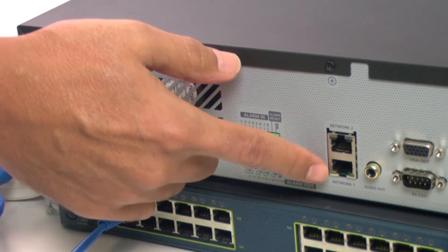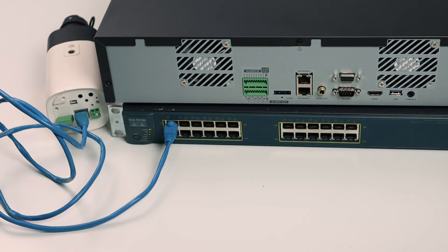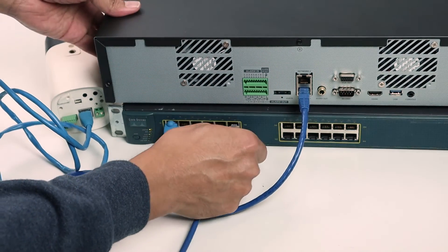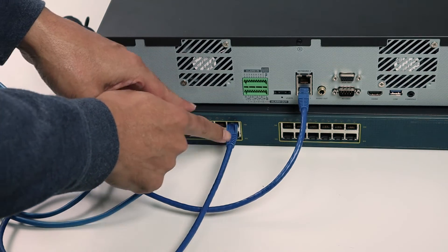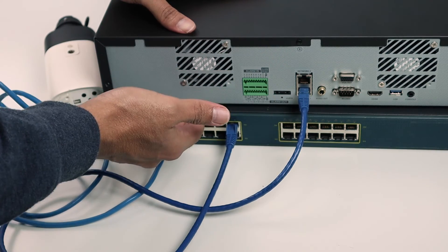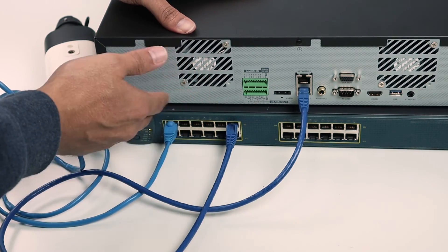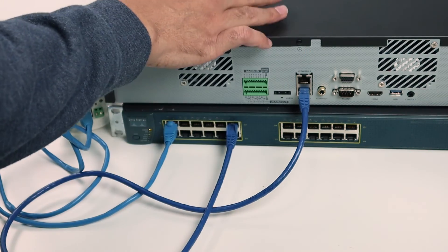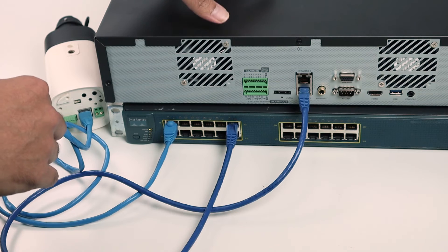Then you can connect your switch to the NVR. The NVR has one or two ports depending on the model — here it has two ports. So I connect the cable here and then connect to the switch. Now the camera is sending video to the switch, and the switch sends the video to the NVR where I can record everything. I can connect up to 23 more cameras to the switch, and connect just one cable to the NVR to record everything, depending on the NVR's capacity.